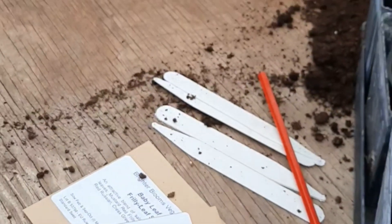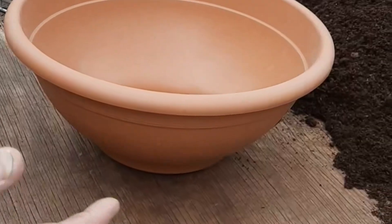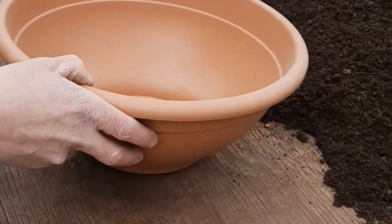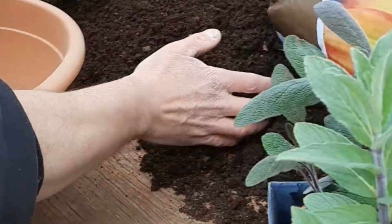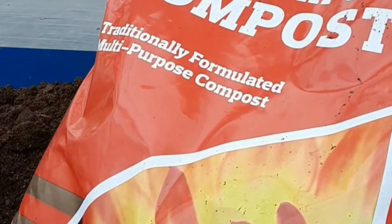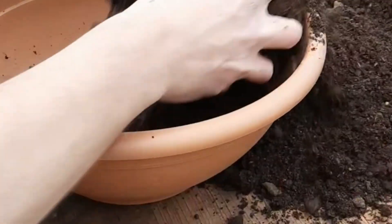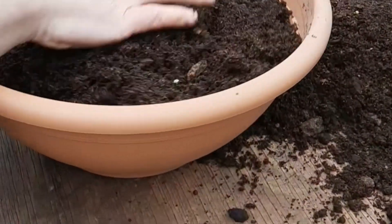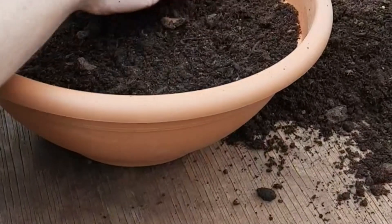These can be sown into any sort of container. We use shallow bowls for our shows as they don't give too much depth really, but any reusable container is absolutely fine. We're using a multi-purpose compost — it's a nice fine compost, great for seed sowing. So we just break it up and then put some of it into the bowl about an inch from the top to give us a nice level flat surface to sow on. Nothing too scientific really at this point.